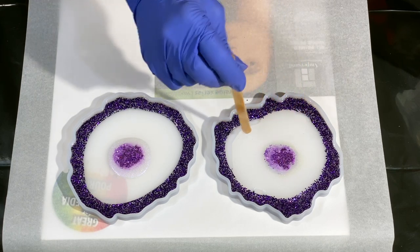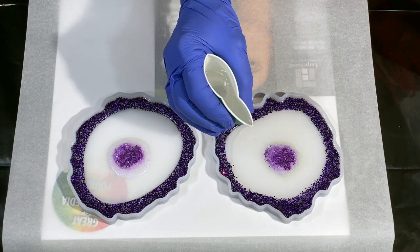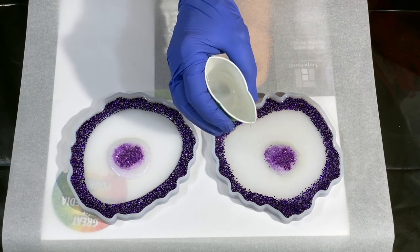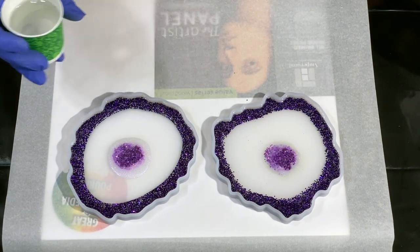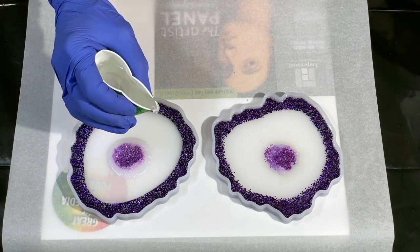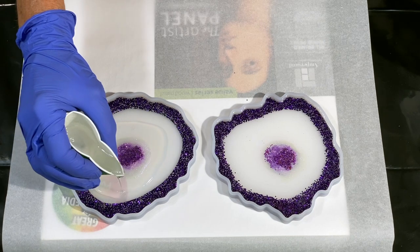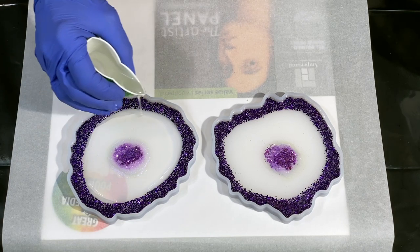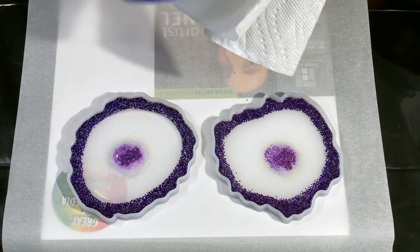I'm very careful not to touch the bottom with my popsicle stick. If you've used silicone molds before, even a popsicle stick can leave marks — they're shiny on the inside and scratches will happen. So be careful when doing that. This other cup poured nicely, so I'm filling in with the clear, pushing it so it runs right up to the sides of that dark purple glitter.